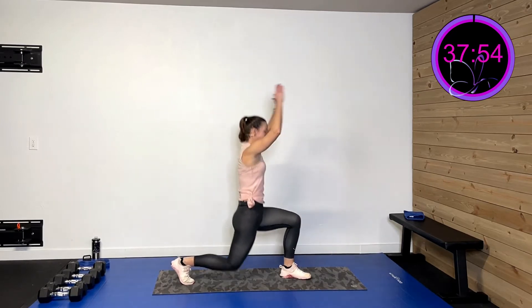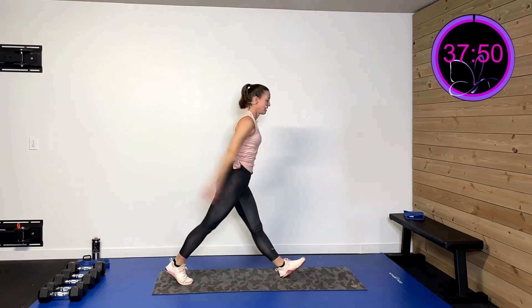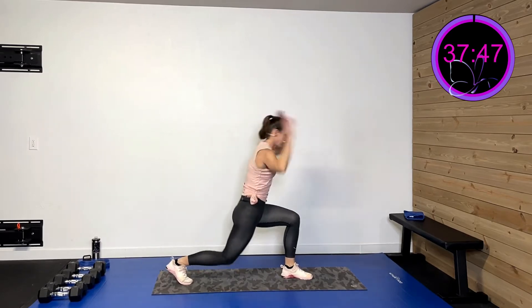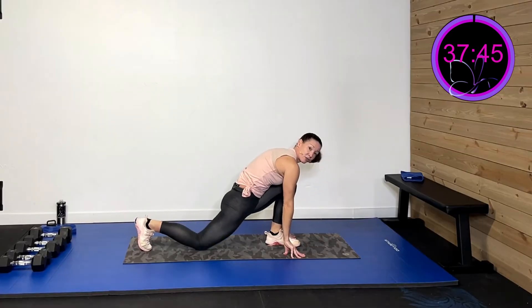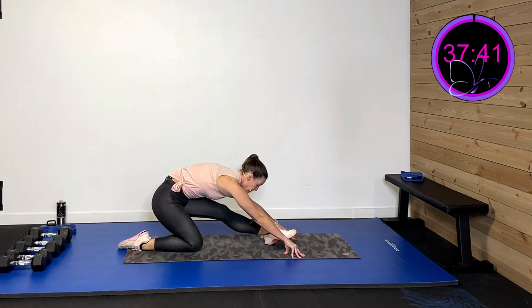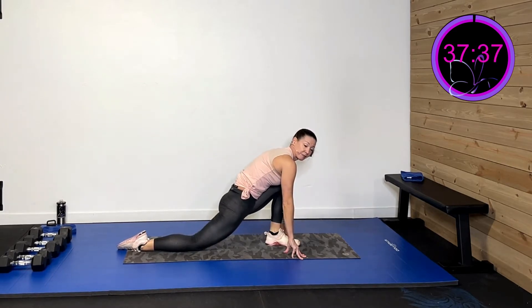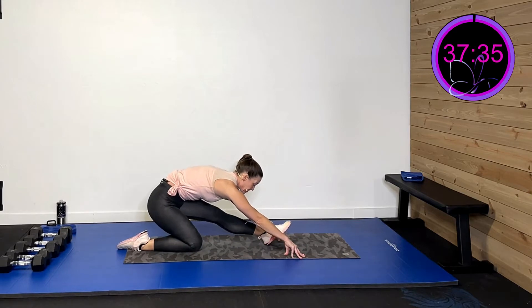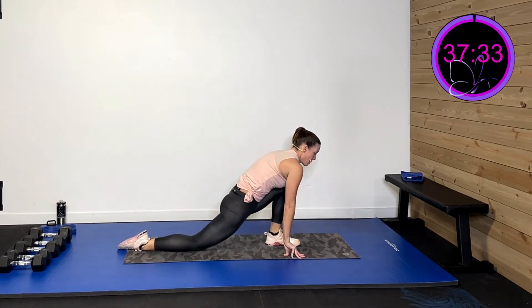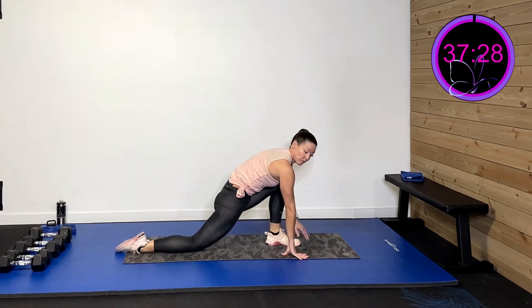We're gonna go right here — down and up in that lunge. Three, two, last one. We're gonna go down, drop that back knee, and slide it forward. Slide back and get that hamstring. Slide forward, get that hip flexor. Slide back, get that hamstring. And three, two...